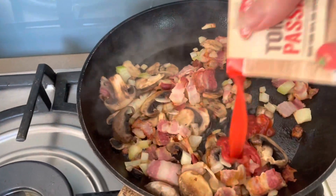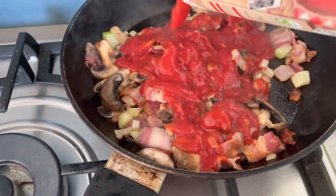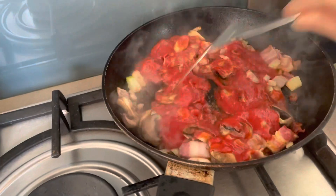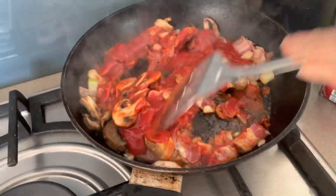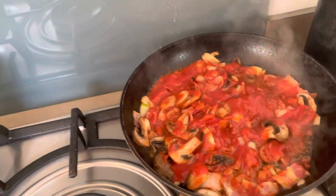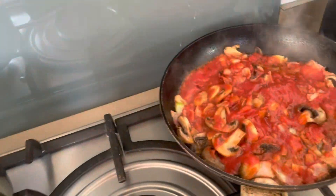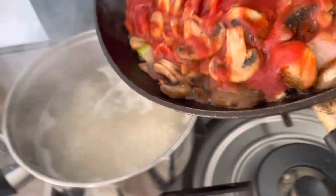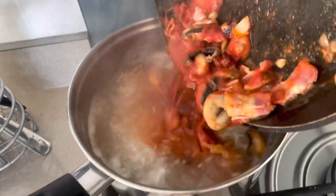Now I add the tomato passata — like this, about half or just a little bit less. I put it in the frying pan and after I mix it together with the soup.